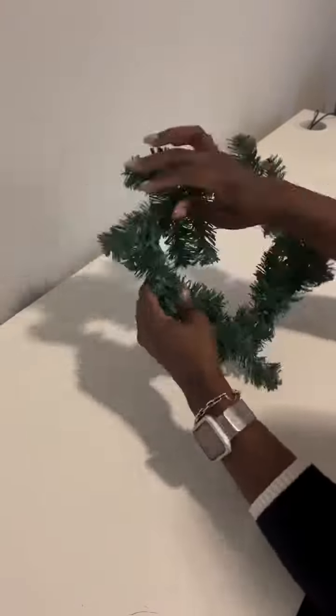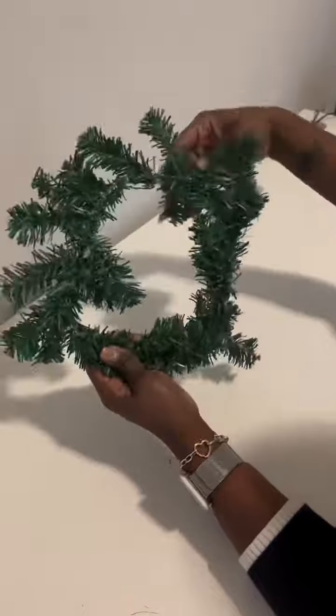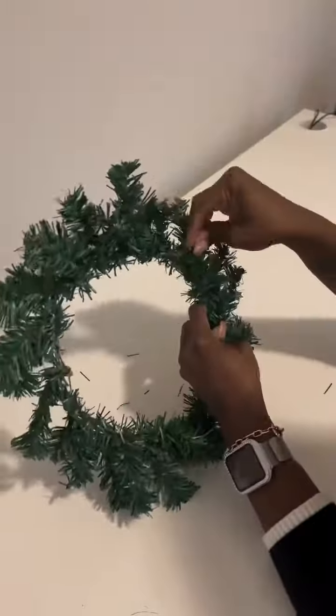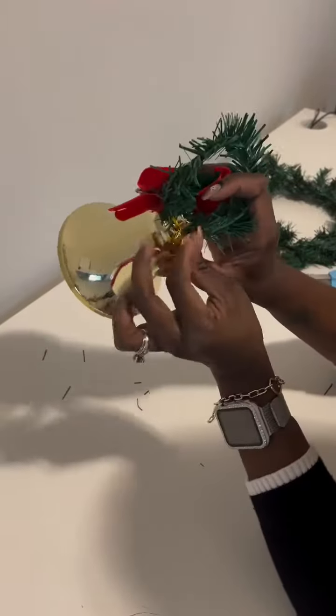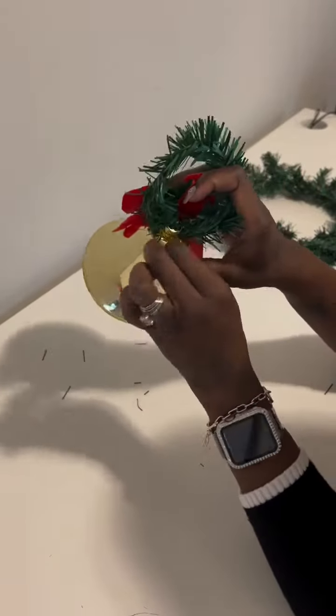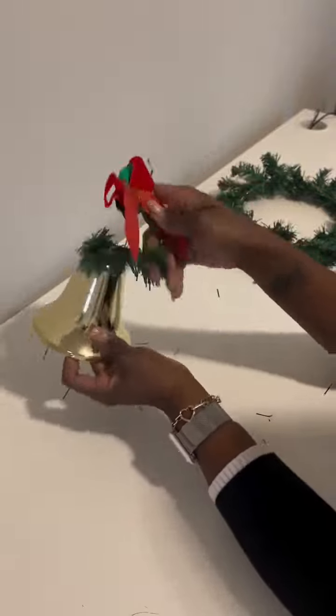The wreath was purchased from Dollar Tree, as well as the bell. What we're doing here is fluffing out the wreath, and you want to make sure that you fluff it out completely. After it's fluffed, we're going to take this red bow off of the bell because we're not going to use it.